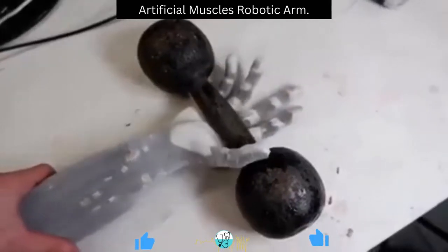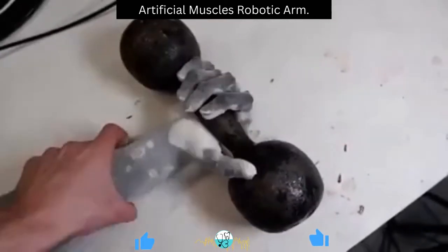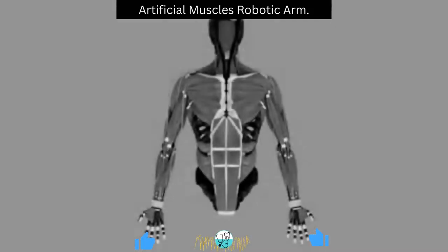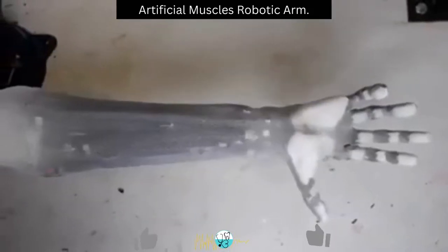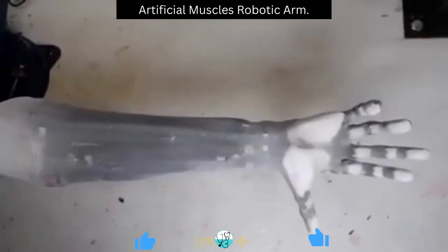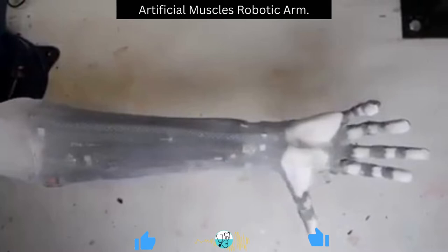Have you ever seen a person with amputated limbs? Can you imagine how difficult it makes their daily activities? Different prostheses have been introduced, but none of them has been able to be as efficient as God-given hands, and they can never replace natural hands.